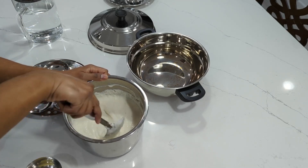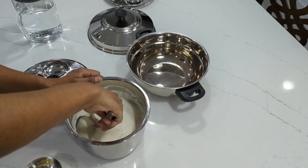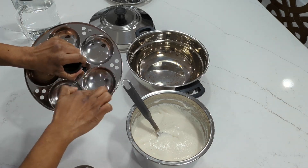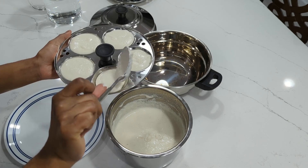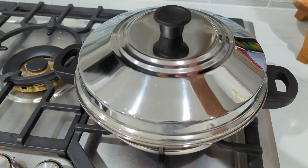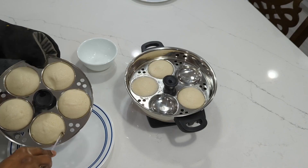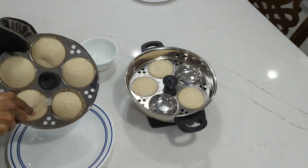If you want to make idlis, you'll need idli molds and something to steam them in. Add oil or ghee to the bottom of each mold, then pour the batter to fill about 75% of the mold. Steam the idlis for 12 minutes. You can use the same test you use for baking brownies to see if the idlis are done — stick a toothpick into the idli, and if the toothpick comes out clean, your idlis are done. Then use a flexible spatula or plastic knife to scoop the idlis out of the molds.